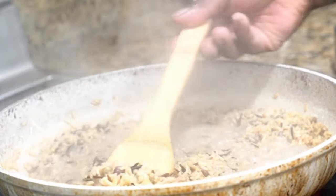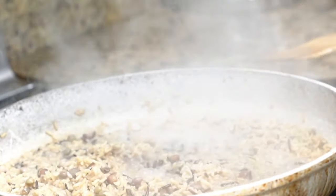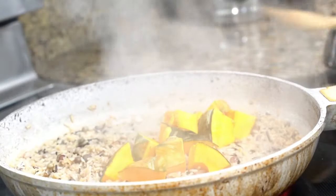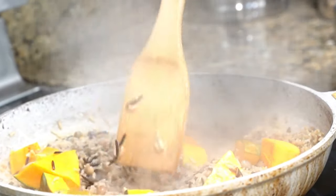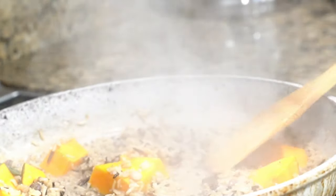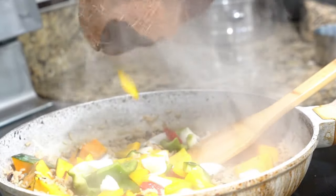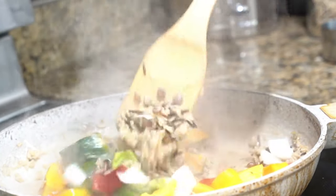While our rice and beans are almost cooked, what we're going to do is we're going to add our pumpkin. We got to put our pumpkin in there. Now, we don't want a lot of water — we want it to get a nice little saute. So we add our pumpkin and add our bell peppers.